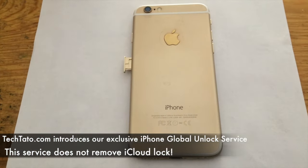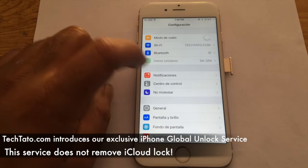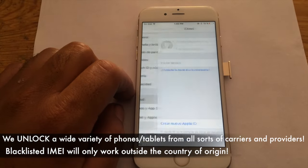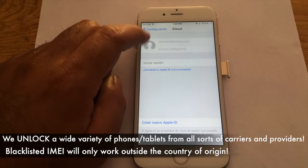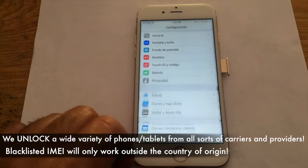Keep in mind, this is an unlock service. We do not actually remove the iCloud from the device. The best way to check is to simply go to the settings to make sure the device has a clean or completely removed iCloud account attached to it.